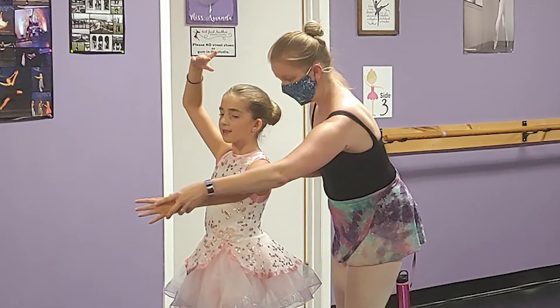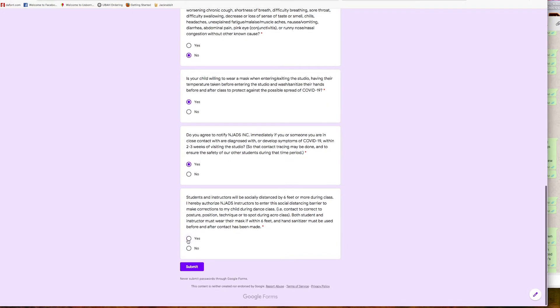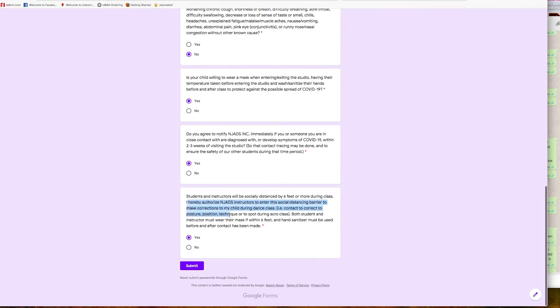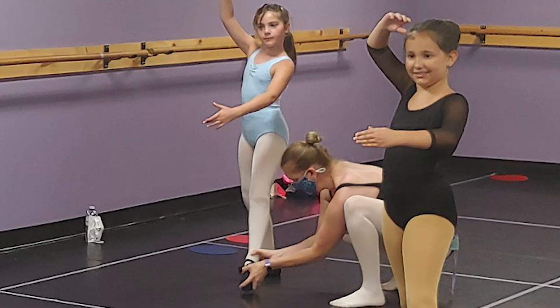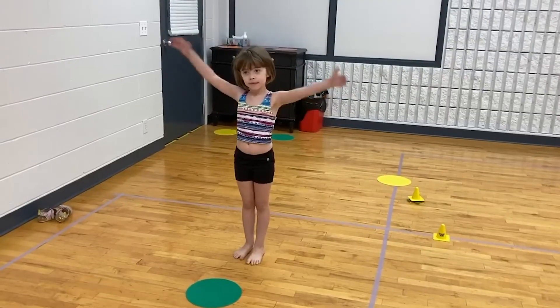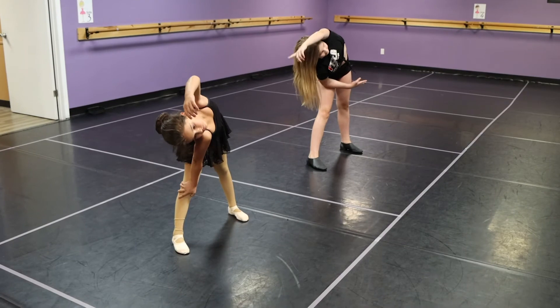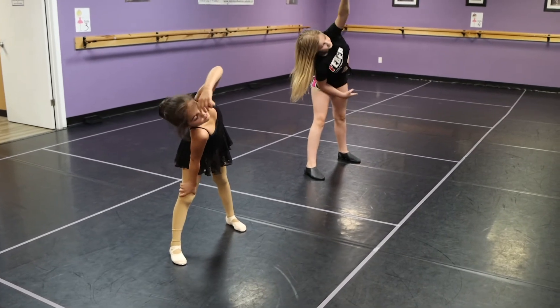If an instructor needs to correct your child, they will only do so with parent authorization, as noted in the online screening form. Otherwise, we will maintain a safe 6 foot distance. If an instructor enters your child's box, they will ensure they are wearing a mask. Once a student has been assigned their box, they will return to the same box from week to week, ensuring a smooth transition to class each week.